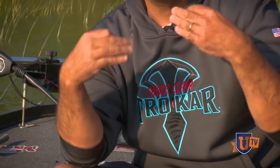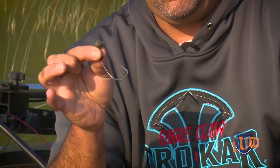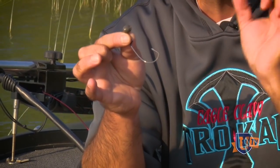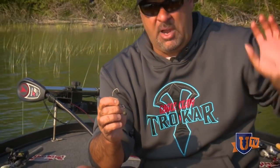The second benefit of the Striking tungsten swing head is it doesn't come with a hook — I'm able to pick the hook I want to use. All you have to do is put it on your swivel and you're good to go. The hook I use is a three-aught, four-aught, or five-aught Trocar Mag Worm hook. That's very critical because you're using big artillery. I want a hook that's a heavy gauge wire so when I've got a fish way out there — where a lot of your bites happen — I can reach out and touch him, and that hook won't open up.